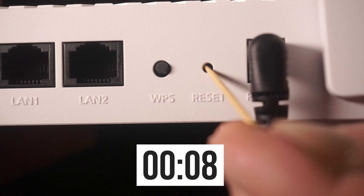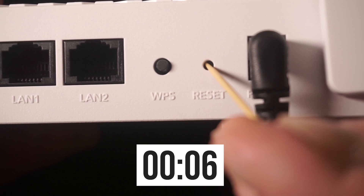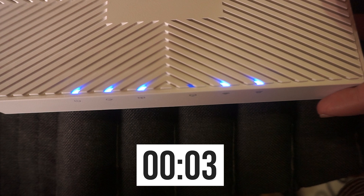If you can't press the button or it seems unresponsive, attempt to reset the settings via the router's web interface.